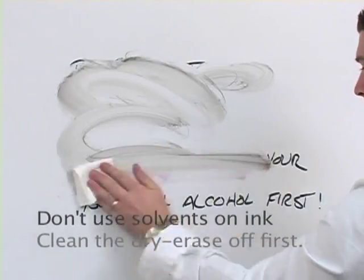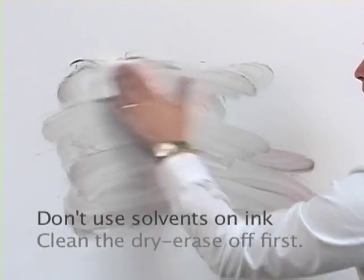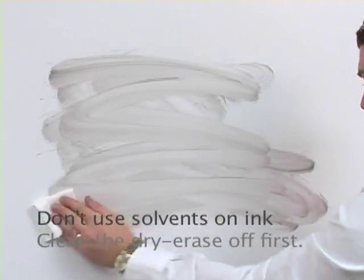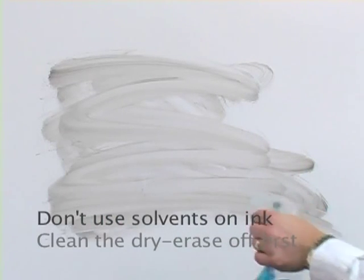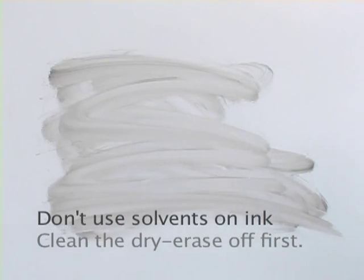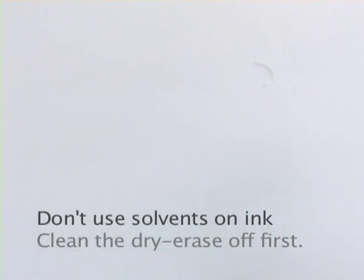Always remove your dry erase markings with a clean, dry cloth. Spraying water or solvent directly on your dry erase markings will create a problem. As you can see, the pigment has been spread over the entire surface of the board and is now going to take a little bit more time to clean. Just use glass cleaner to bring the board back to its original condition.